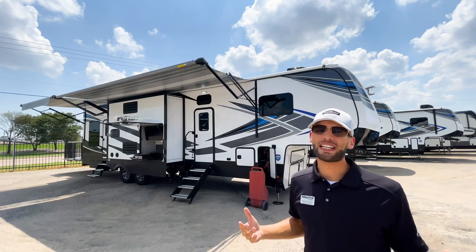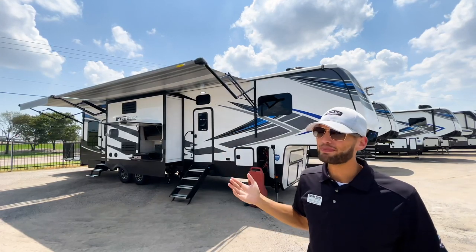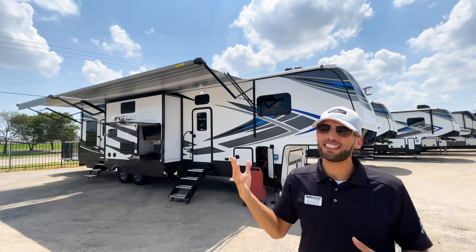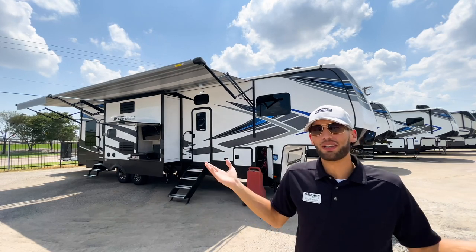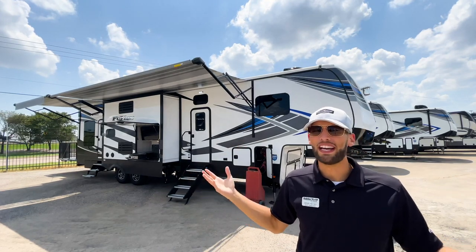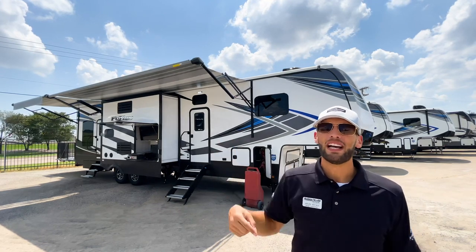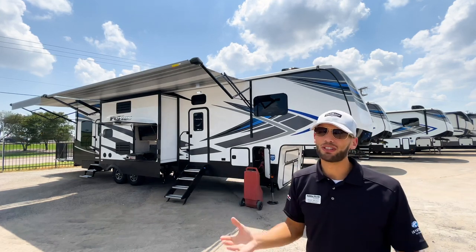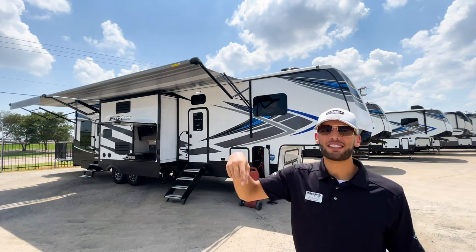Before we get started, hit the like and subscribe button down below. Hitting the like button doesn't do anything to you — it just changes the icon color — but it helps this video reach more people and grow the RV community. Hit subscribe if you like RV walkthrough videos; I try to upload two to three videos a week.